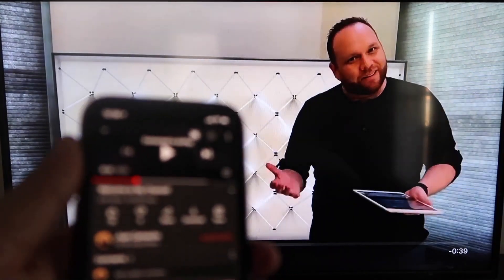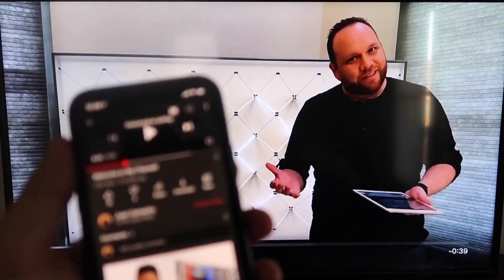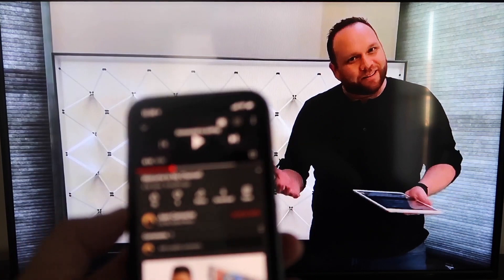I hit pause on the video. As you can see, it works — your phone content goes right to your TV. I love Apple AirPlay.